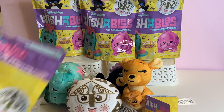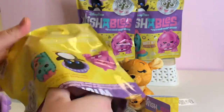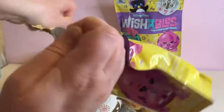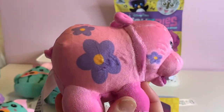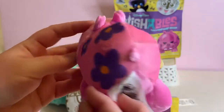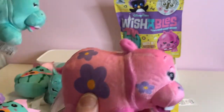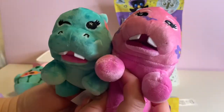Now we just need our pink hippo. Duplicate of the cactus. Oh wow — there is our pink hippo with purple flowers! Awesome. The hippo is so cute — definitely my favorite figure of this series. Pink hippo and the variant there. Love the teeth on this one.